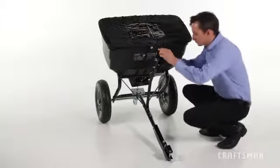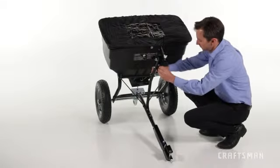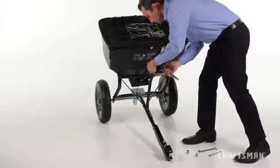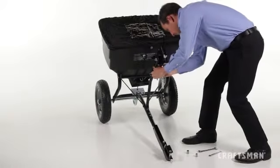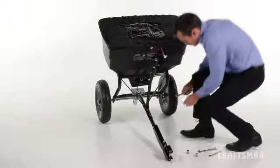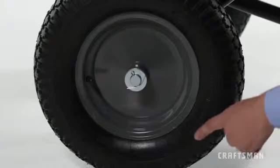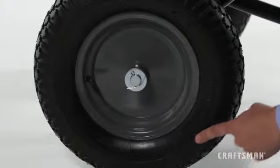To best maintain your spreader, before each use, thoroughly inspect your spreader for loose nuts, bolts, or other parts. If any are found, tighten them immediately. Look for worn or damaged parts and repair or replace them if necessary. Check that the tires are inflated to the recommended pressure printed on the side of the tire.